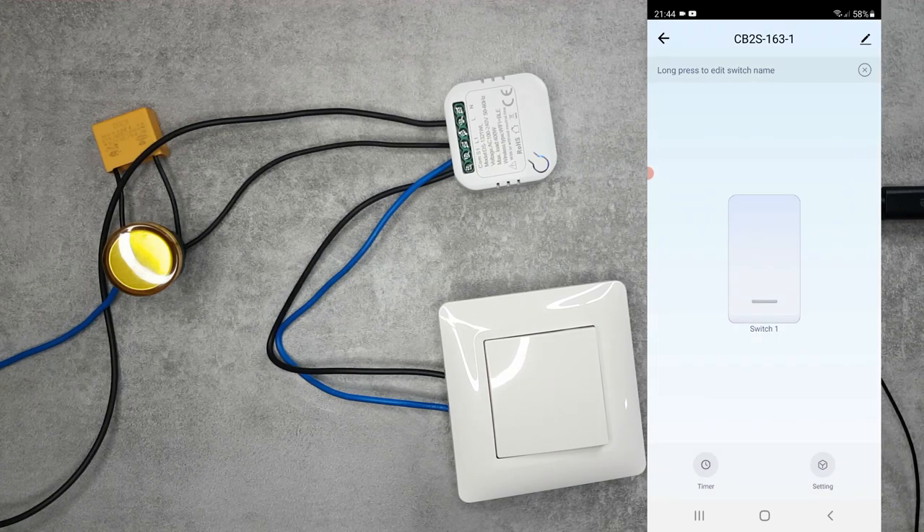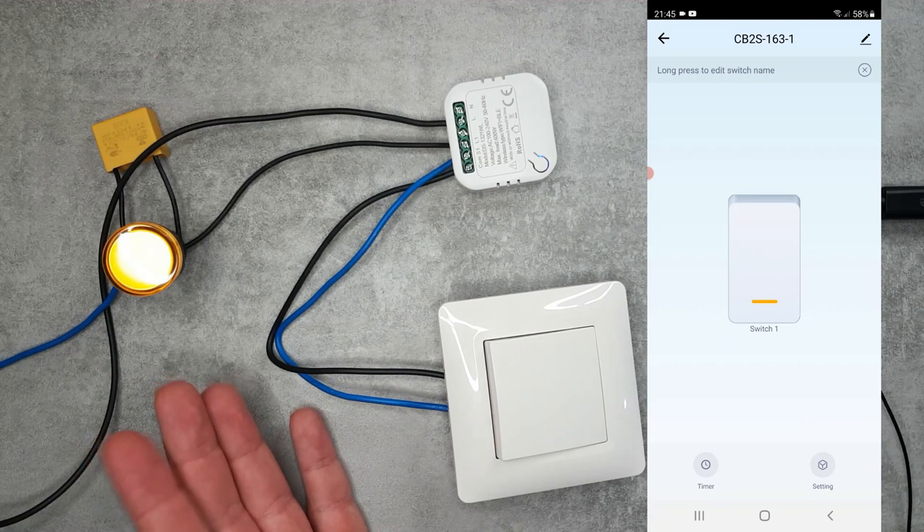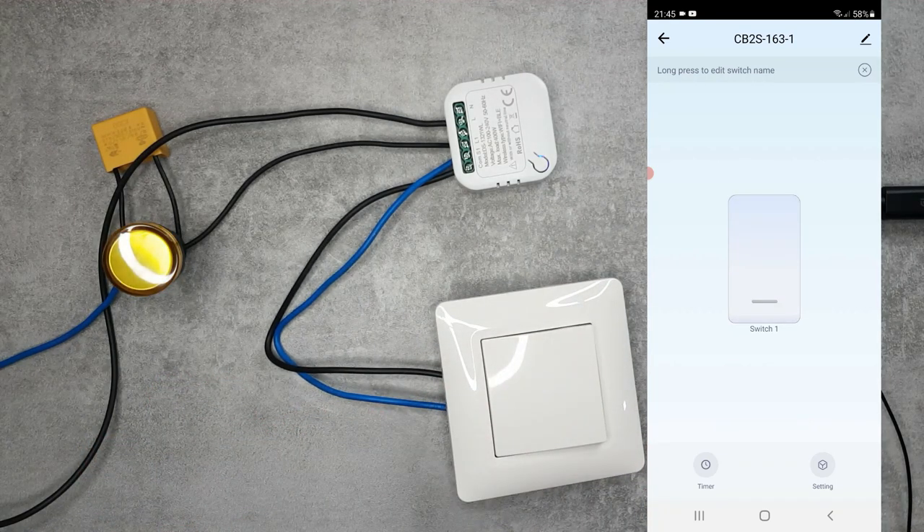Going into the device details, it has one single switch face as expected for a single gang switch. Switching it on brings the light on, and switching it again turns it off - you can hear the relay clicking in the background. I mentioned for the Zigbee unit it was completely silent. The physical switch also works and the status changes in the UI. You can long press to rename the switch.